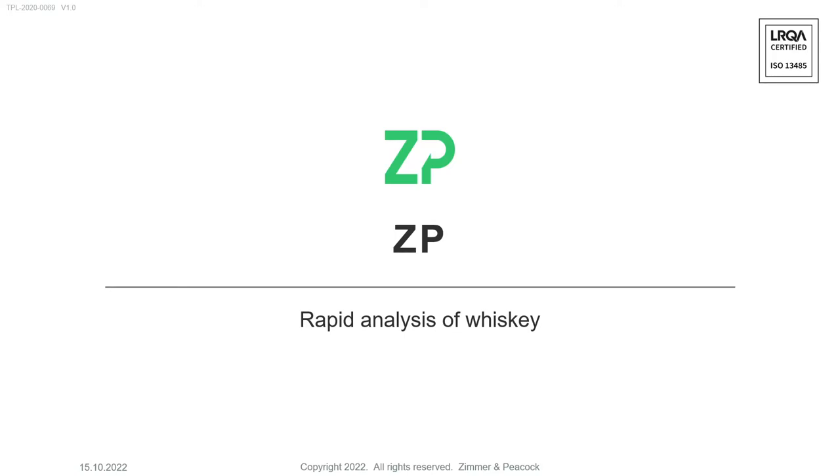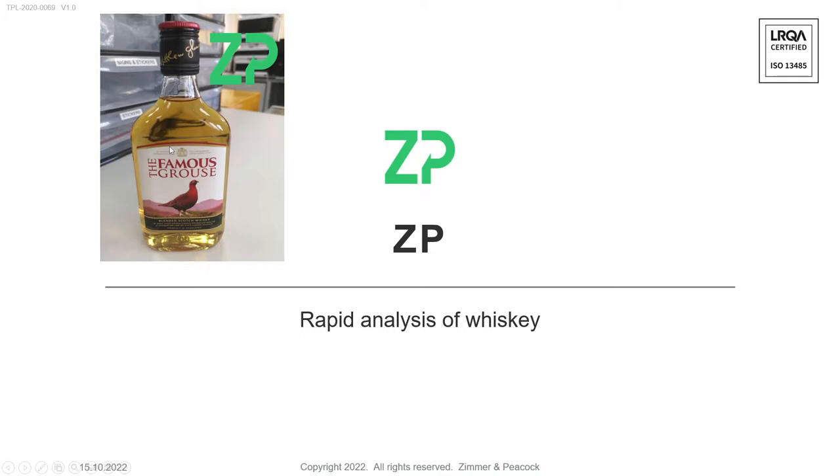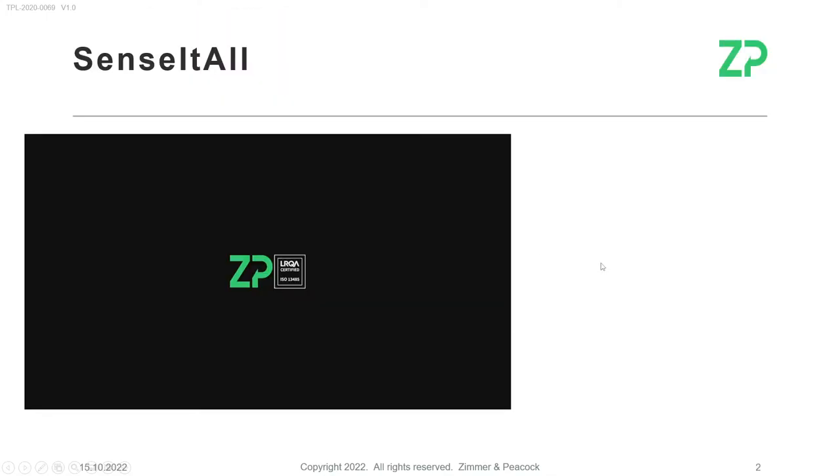Welcome to this video about the analysis of whiskey using a point-of-need test system. We've been up to the local store and bought one of these screw-cap bottles of whiskey — this is a Scotch whiskey, the Famous Grouse — and we've brought it back to our facility.